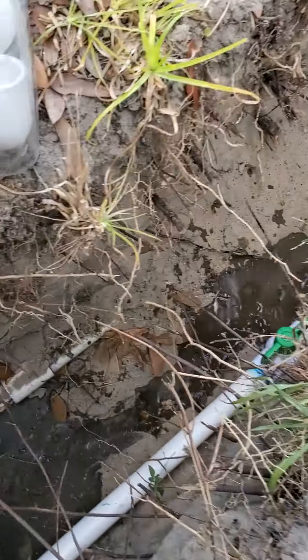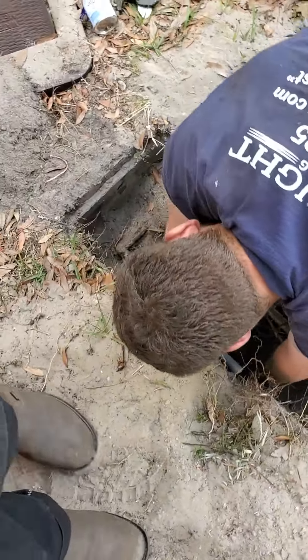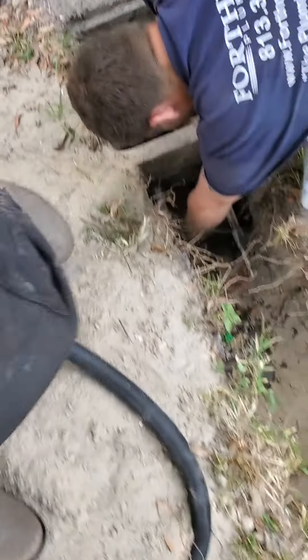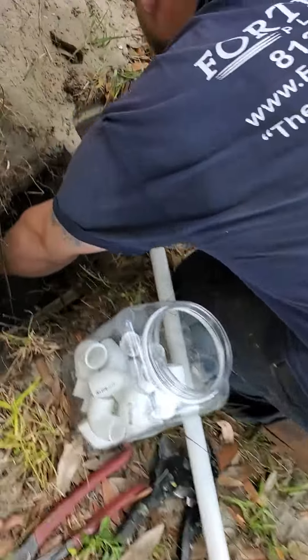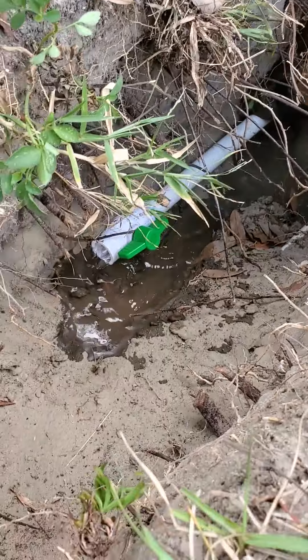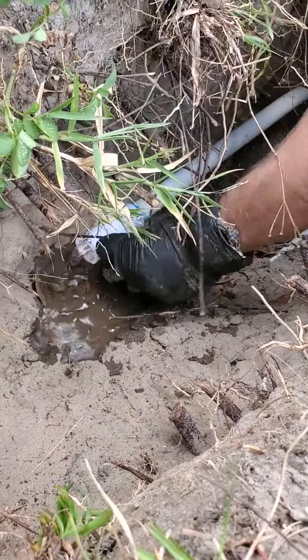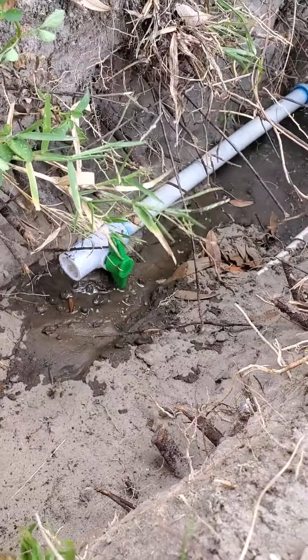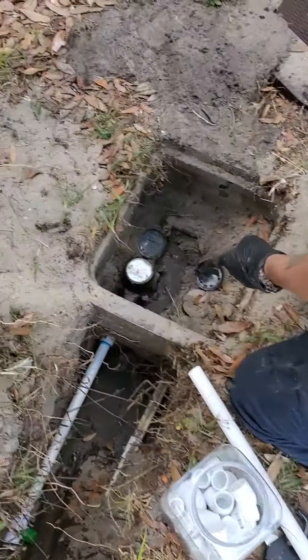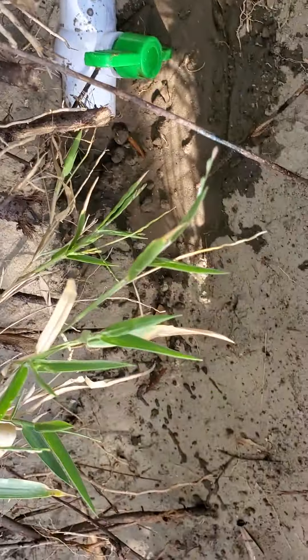I'm going to tighten this up. Voila, no leaks. Have a look. There you go. That's how you tie into a water meter live. Have a wonderful day.